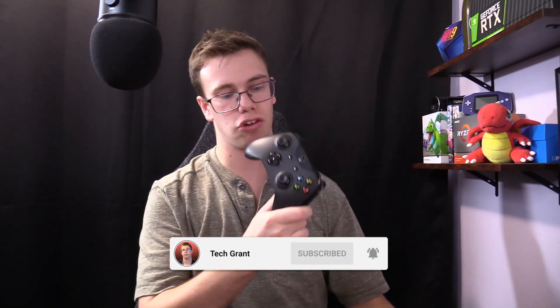Hey guys, it's TechRan here and in today's video I'm going to teach you how to connect your Xbox controller to your PC. So let's jump right into it.